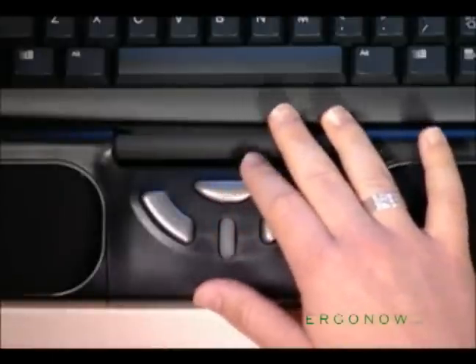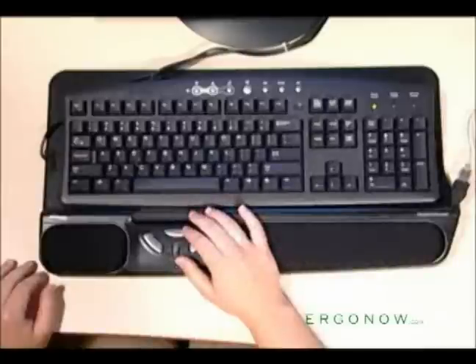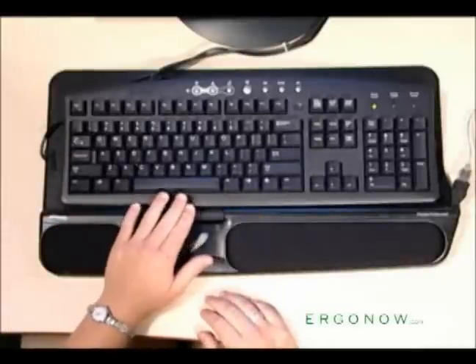The middle button performs a double click. And with the Roller Mouse, of course, you can use your left hand, too.